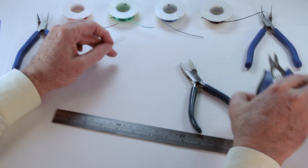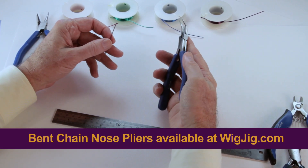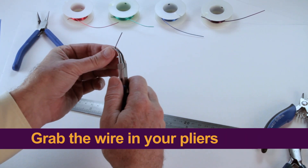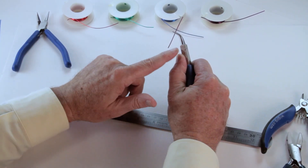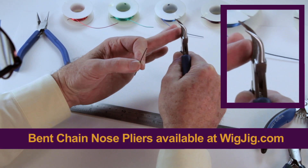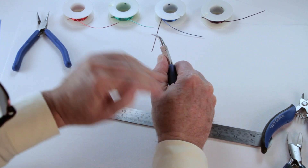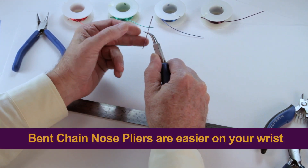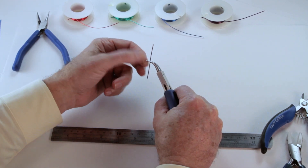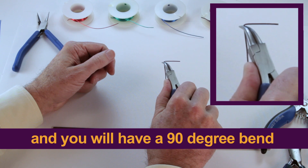For the next technique, we're going to discuss bending wire. All you need to do in order to bend wire is grab the wire in your pliers. I'm going to measure a one-inch segment of wire and grab the wire in my pliers — you want to use chain nose or bent chain nose pliers. These pliers are bent chain nose: the jaws are flat and smooth inside, but the jaws are bent. The reason these are very good is the jaws are bent and my wrist is straight, so we like to use the bent chain nose pliers. In order to make a 90-degree bend in the wire, I just push it with my thumb until I have a 90-degree bend.